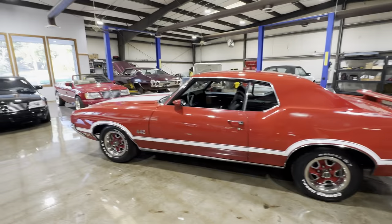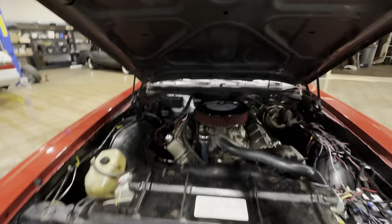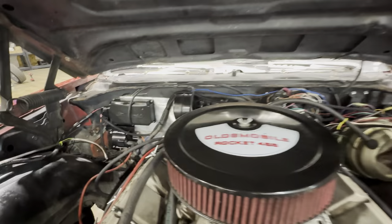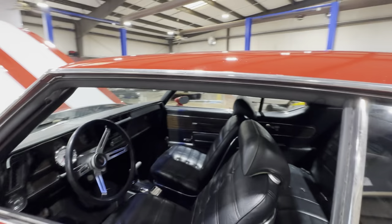We'll take a look at that motor — we'll pop the hood. 455. Got a nice cam in it. The box is for the Holley Sniper. There's a lot of wiring here, but that's for somebody else to clean up.